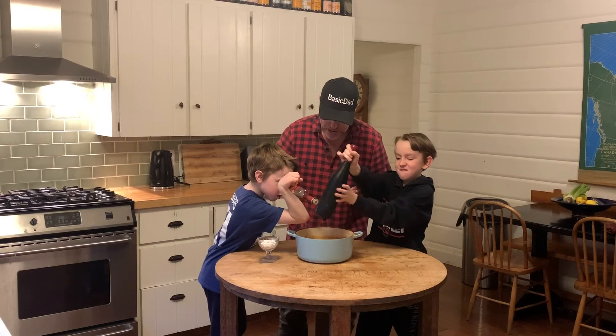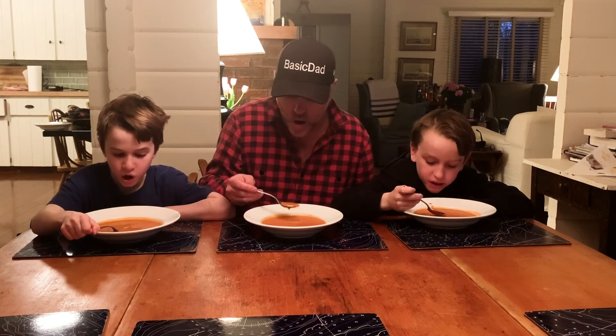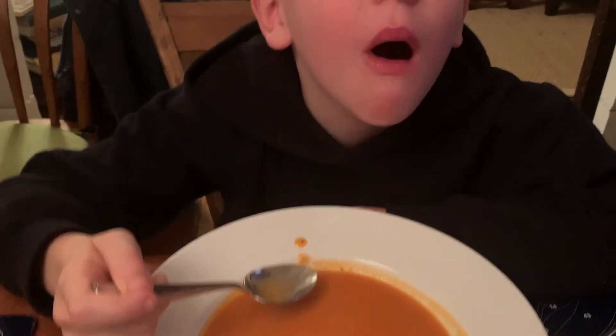Oh yeah. Oh my. It's so good. Very good.